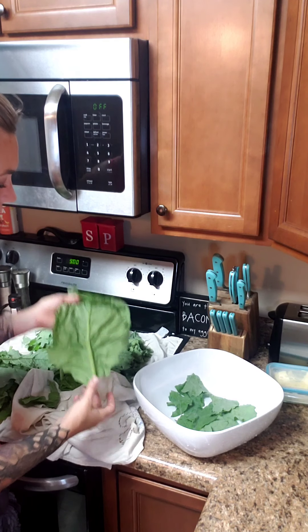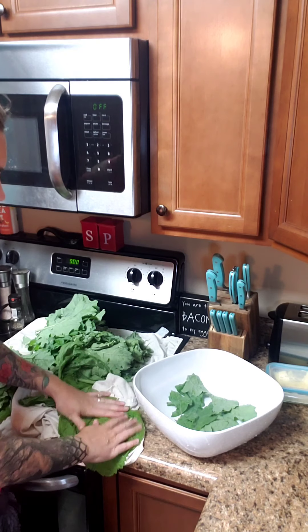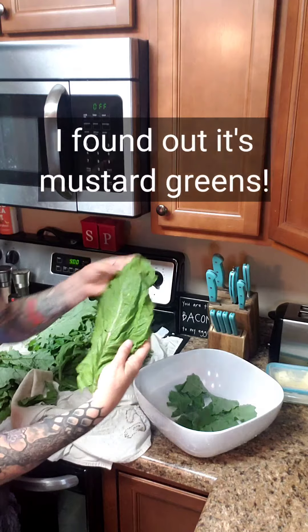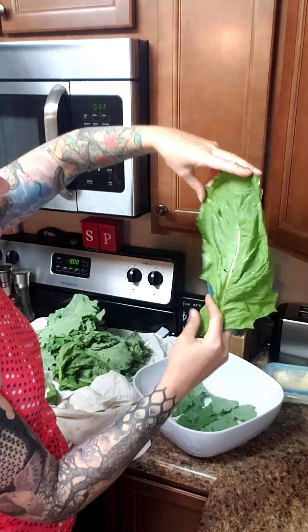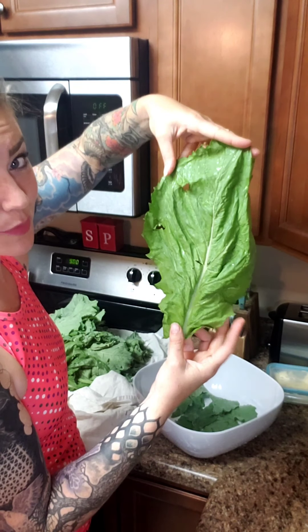I'm also going to add in some of my regular lettuce leaves — I don't really know what variety this is, it's huge. If any of you know, let me know — I've been trying to find it on a plant ID finder. It's huge and it's super spicy, so there'll be some spicy little chips.